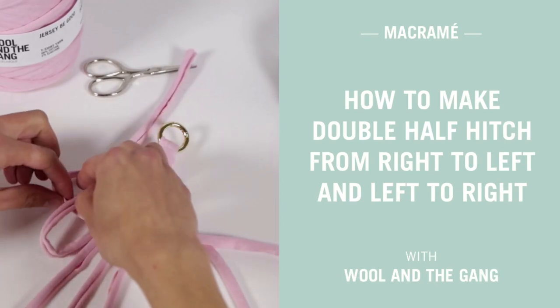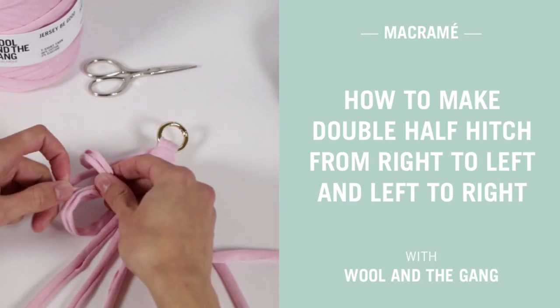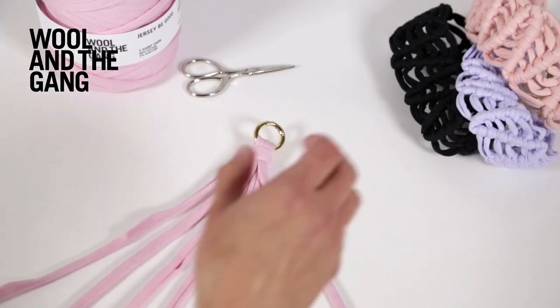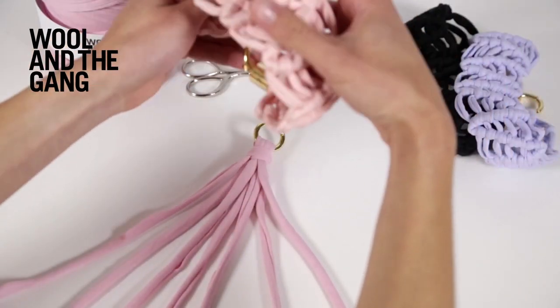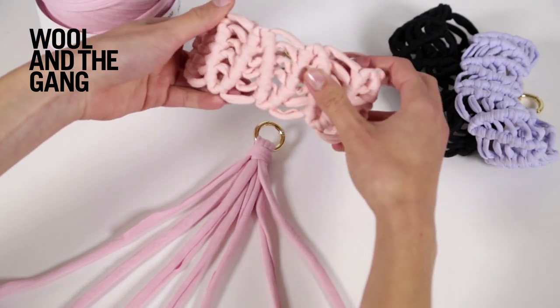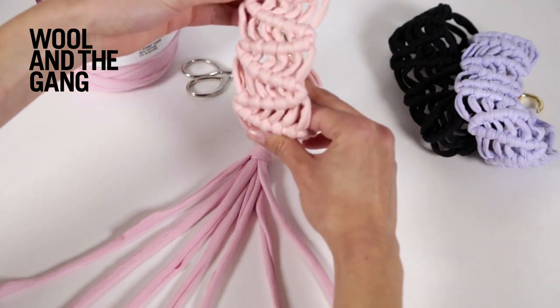In this video I'll be showing you how to make double half hitches from the left to the right and then back from the right to the left. This is a macrame technique which is really great for accessories and jewellery — we've used it in our macrame choker pattern and it looks like this.